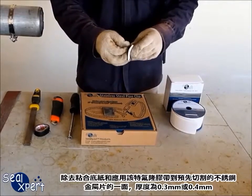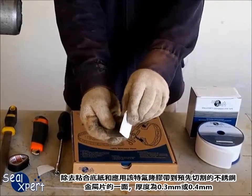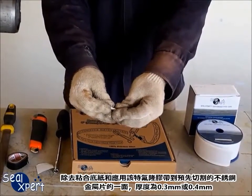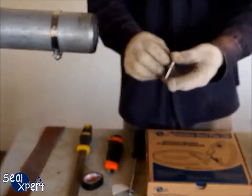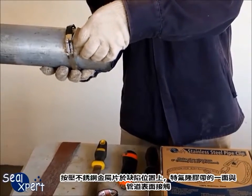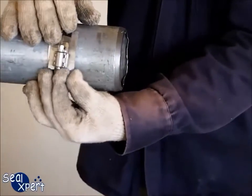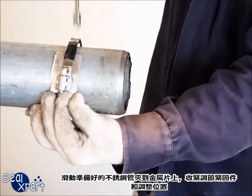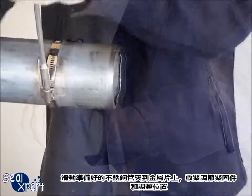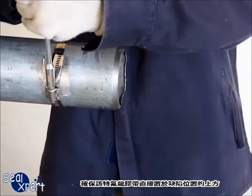Remove the adhesive backing paper and apply the Teflon tape onto one side of a pre-cut stainless steel sheet metal of 0.3 mm or 0.4 mm thickness. Press the stainless steel sheet metal onto the defective location with the Teflon tape being the contact material with the pipe medium. Slide the prepared stainless steel pipe clip onto the sheet metal, tighten the adjustable fastener and adjust the position, ensuring that the Teflon tape sits directly above the defective location.